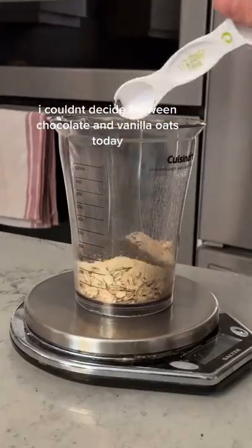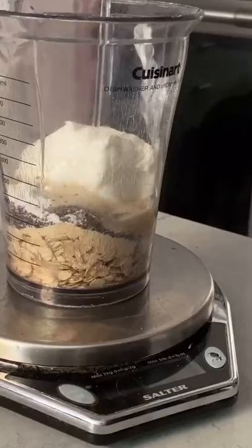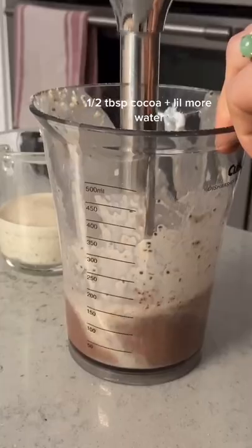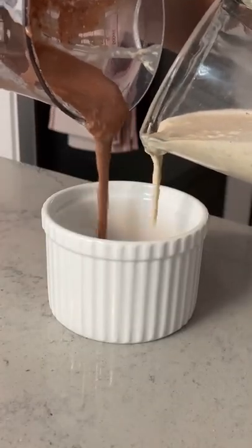I couldn't decide between chocolate and vanilla oats today — why not both? Reserve half, then add one tbsp cocoa plus a little more water. Swirly!